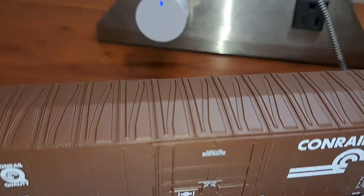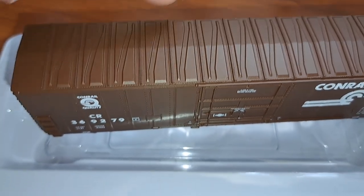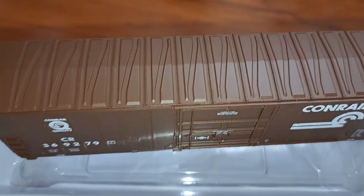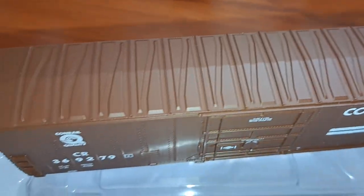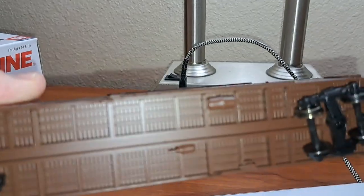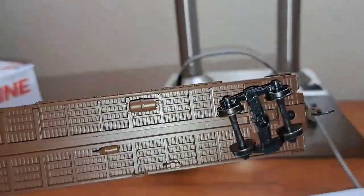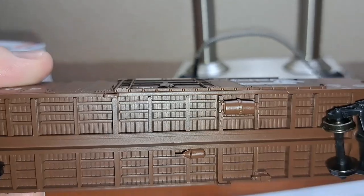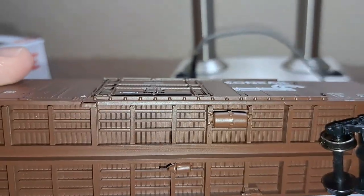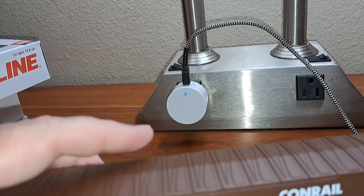There's the other truck. Just a quick look at the top of this car — looks pretty good, nicely done on the top. Very solid looking car. Flipping it over, much like the gondola, you've got your brake details but no piping. Again, it's a budget-friendly car — keeps it more durable with less stuff to break off.